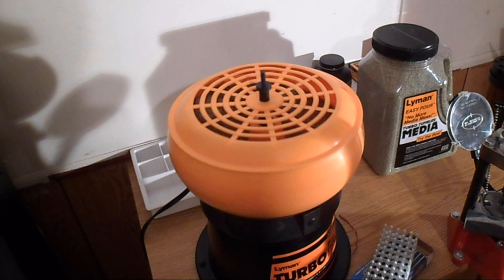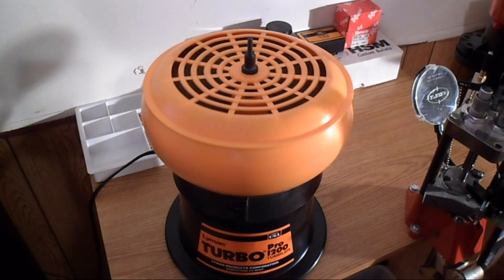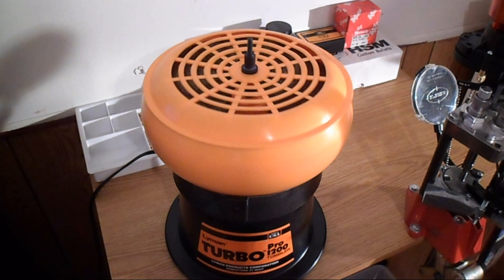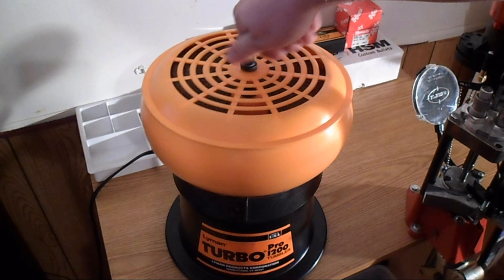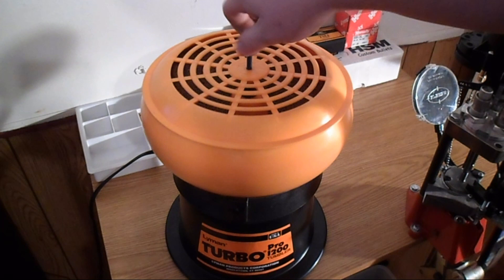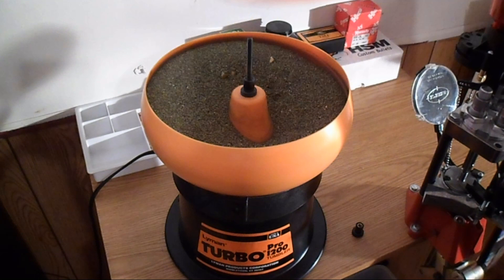Alright guys, it's been about two hours now. I'm going to go ahead and shut this thing down and we'll check out and see how clean our brass actually is. Now we've got it shut down — let's open her up and check it out. Hopefully I can find some clean brass inside. Let's take a peek and see what we've got.